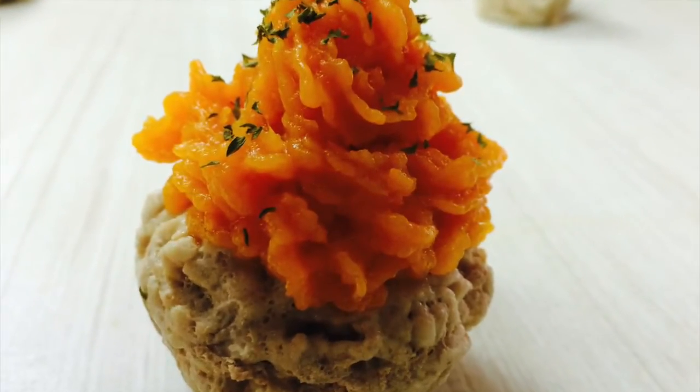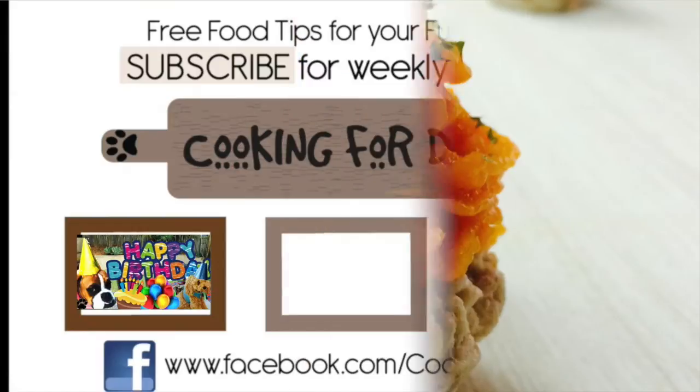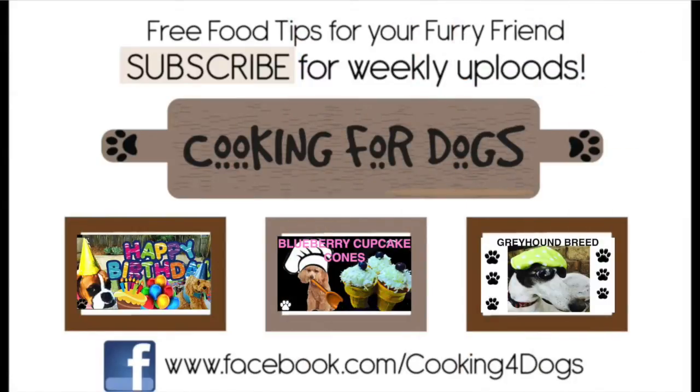A recipe link will be left in the description box below. Thanks for watching this video. If you liked it today, hit the subscribe button, like and share with other dog-loving friends that you may know.